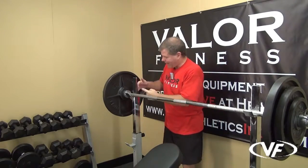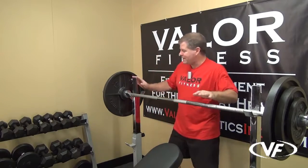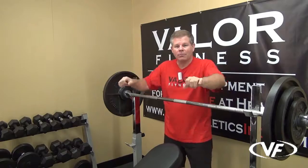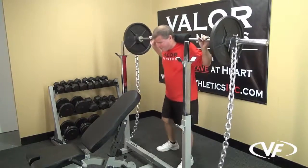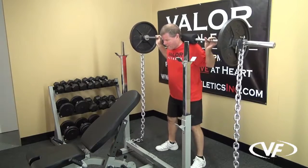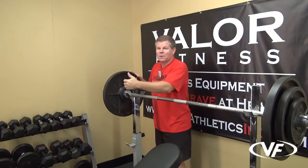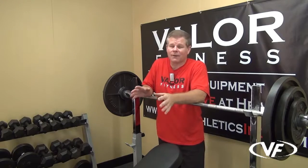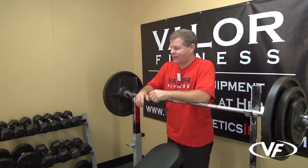Here's the cool feature: on the backside, you have another J support. If you raise these up to shoulder height, bring the bar on the backside, you can step in, get the bar up on your shoulders, do squats, and then bring it back. So you have access from the backside as well as the front side. That should cover your reach for bench press, incline, decline, or standard bench press.